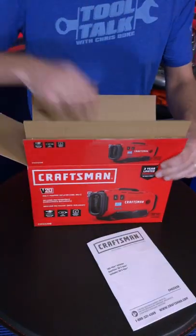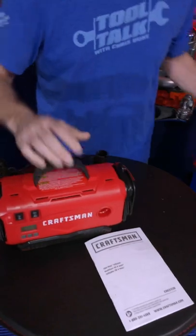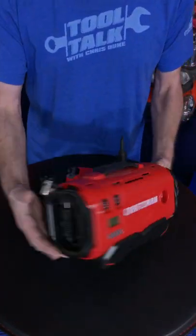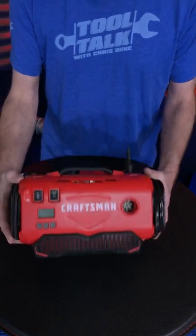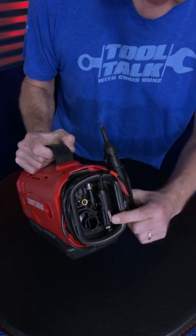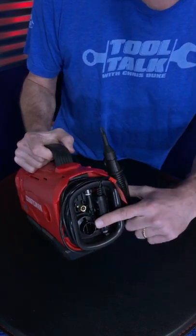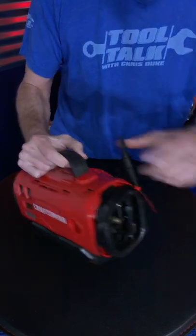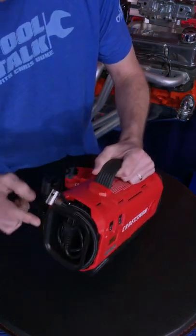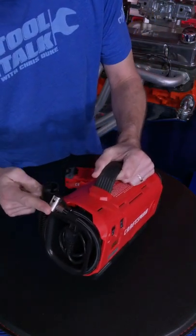It comes with the owner's manual and the inflator. Coming in at just under five pounds, this compact unit has everything you need built right into it. It's got a nice rubber handle up on top. On this side you've got your 12-volt power so you can plug it into your vehicle, your low-pressure air output, and a bunch of accessories. On this side you've got your AC so you can plug it right into a wall and your high-pressure hose for filling up those tires.